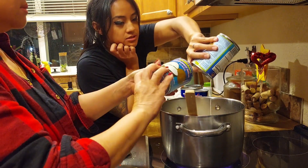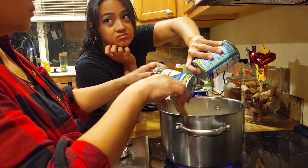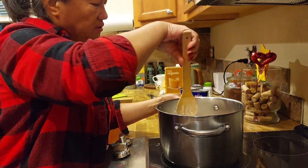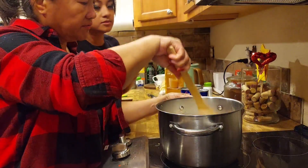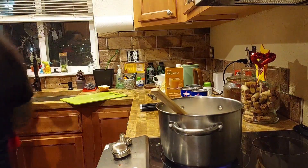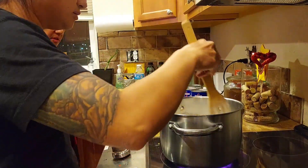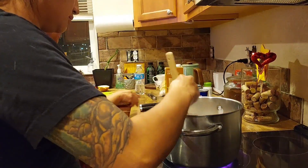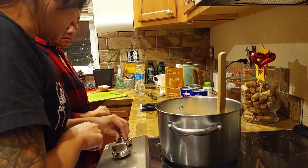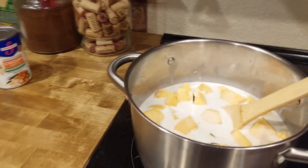You just put the coconut milk in and that's it — don't get the sweetened one, just the plain kind. Now just let it cook and check if the pumpkin is cooked. You can put a little bit of water — just a little bit to make it thinner. Let it simmer.